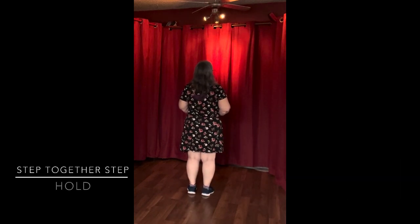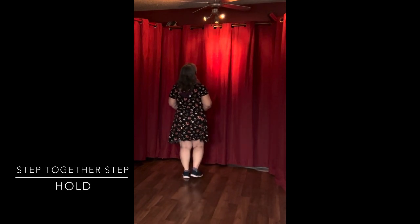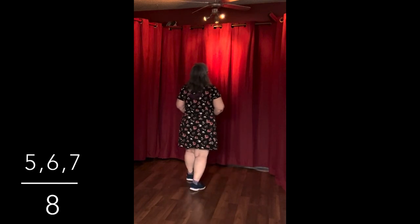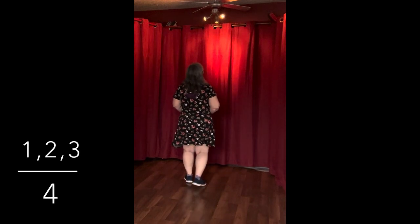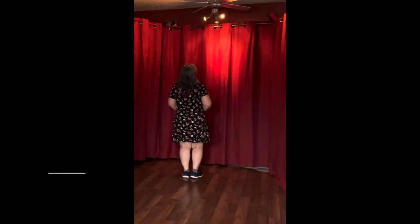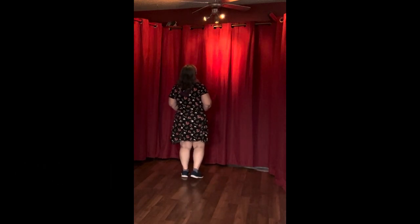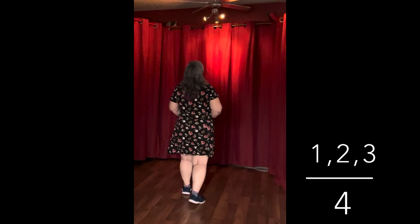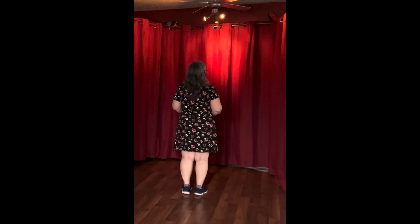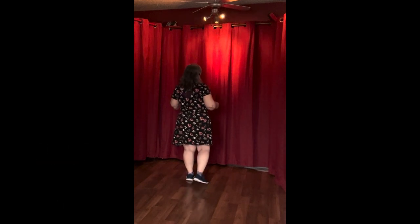The second part of section 2 is a step-together-step. It looks like this: step together, step, touch — 5, 6, 7, 8. So putting it all together for section 2: we do the back Mambo — 1, 2, 3, hold — then step together, step, touch — 5, 6, 7, 8. And that's section 2.